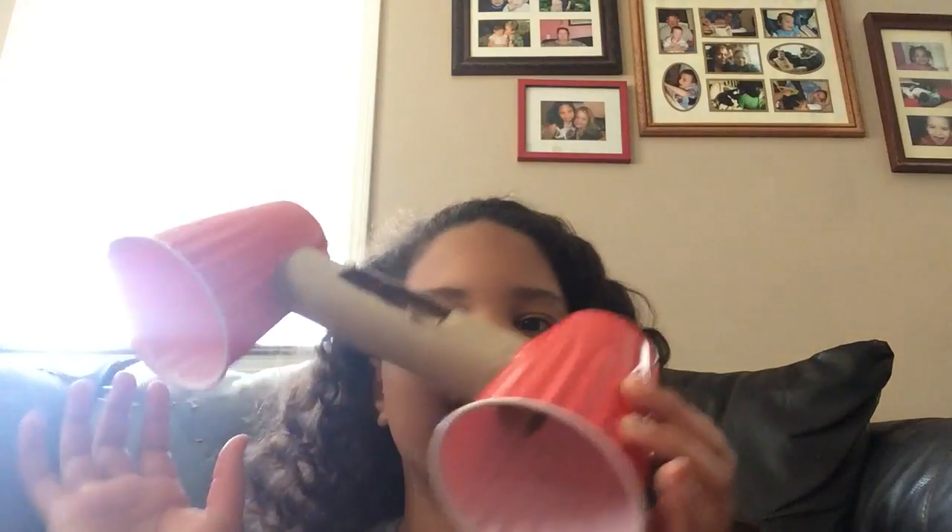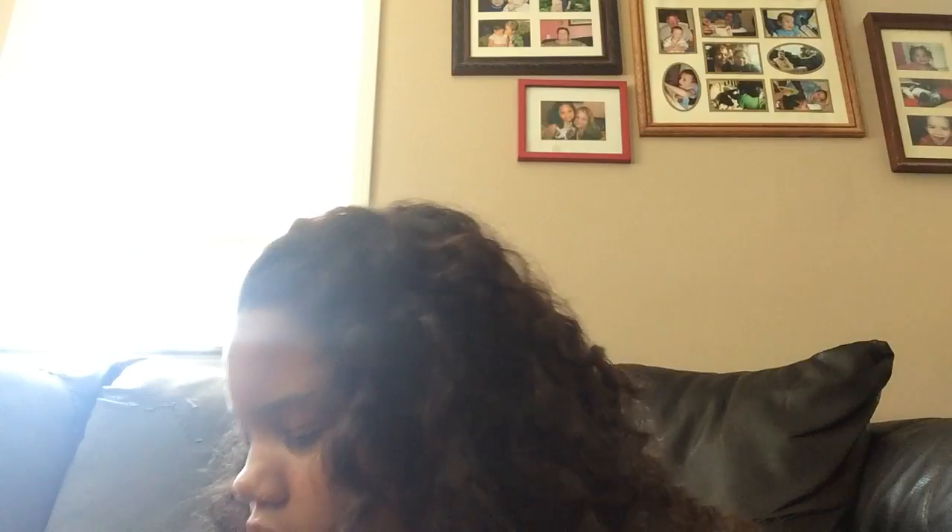Hey guys, this is my first YouTube video and I am so excited! Today I'll be showing you how to make homemade speakers. You'll need an empty paper towel roll and two solo cups. I hope you like my video!